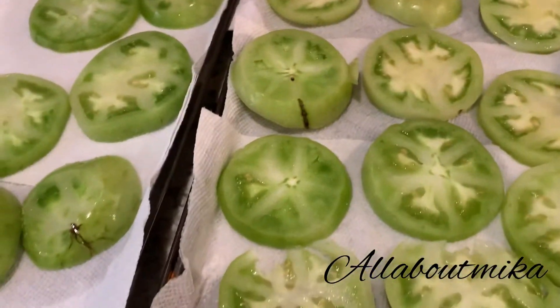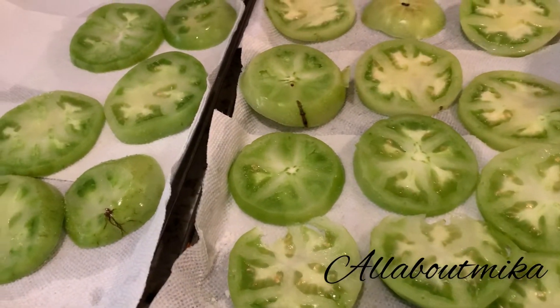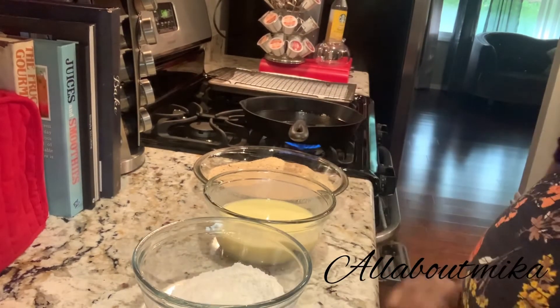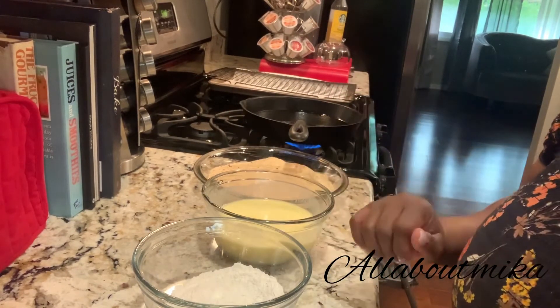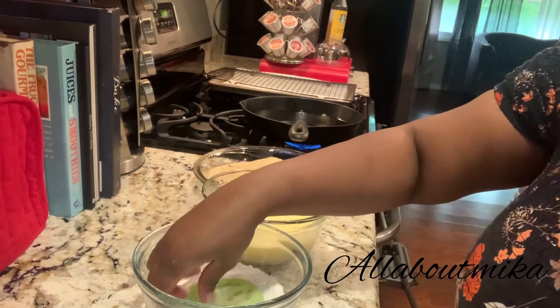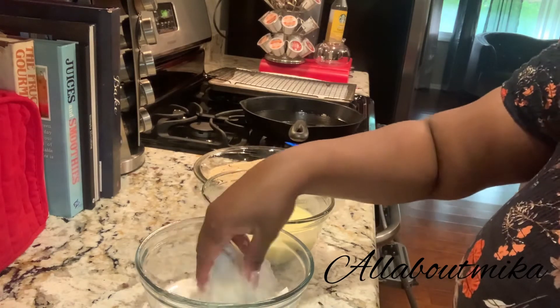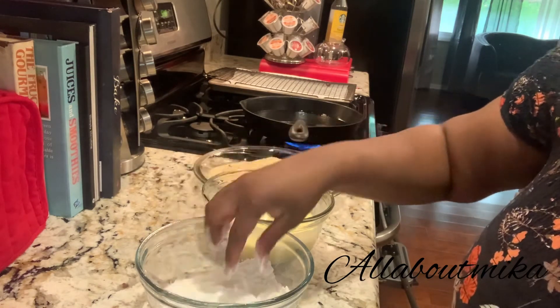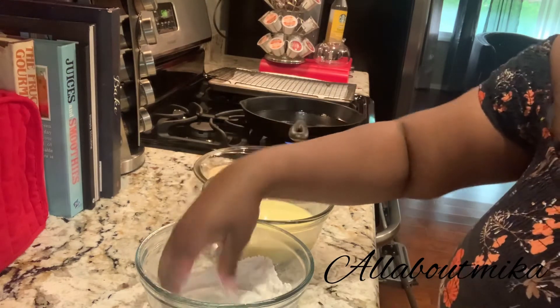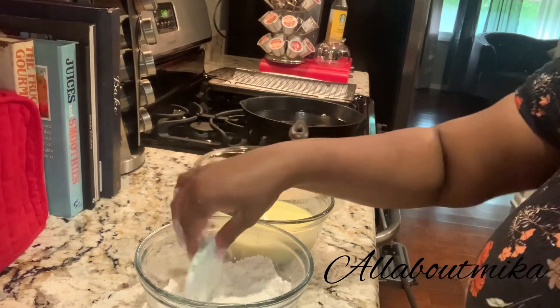These are ready to be battered and fried. Our station is set up — we've got flour, egg and buttermilk, and meal and breadcrumbs. Can't be scared to get your hands dirty with this meal.